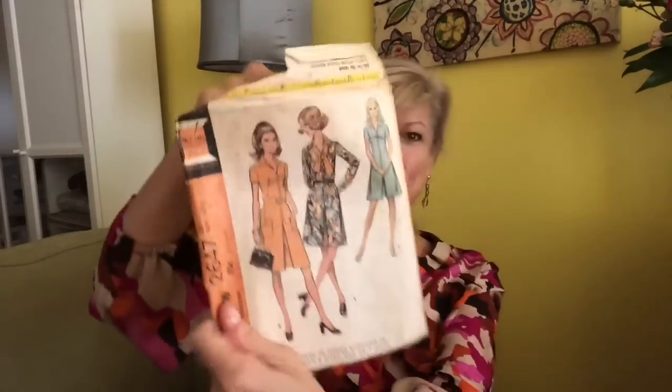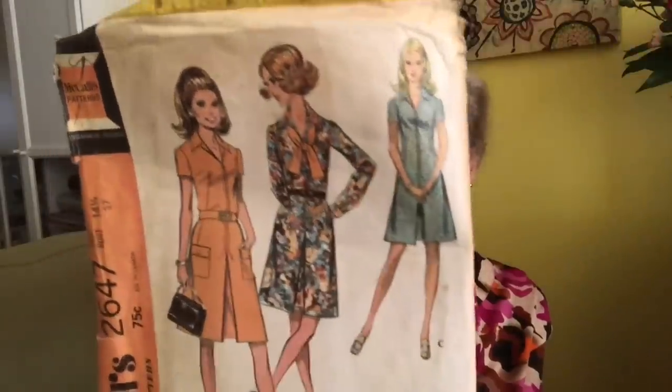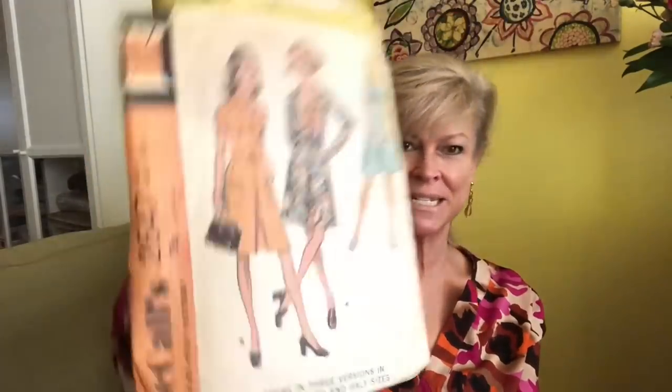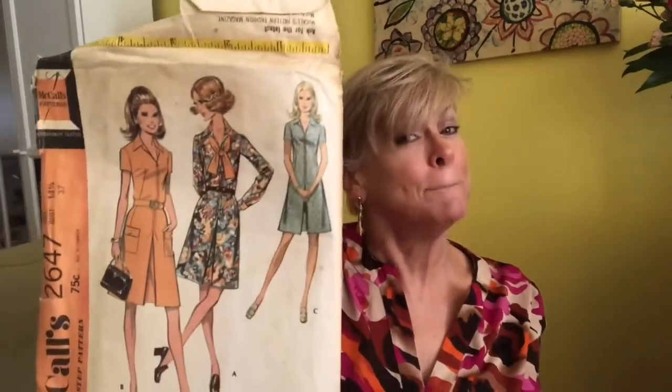McCall's 2647 — a very smart dress, and that is a dress in three versions. Half sizes — this is 14½ with a 37-inch bust.